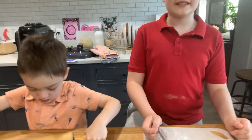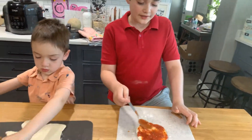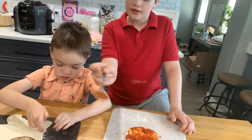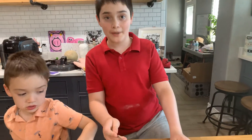Hi guys, this is MAKING COOKA. But look at that, we're already here at the potato sauce. Oh sorry, tomato, not potato.